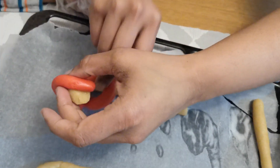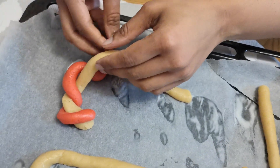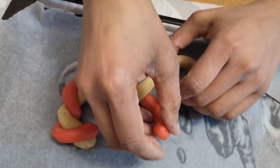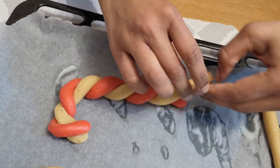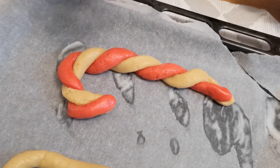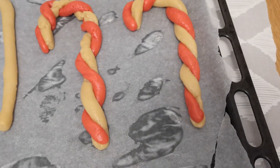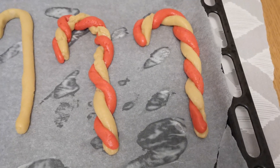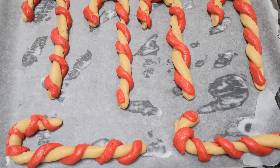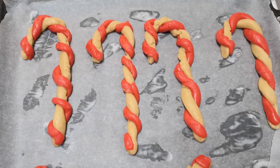Now it's time to prepare the candy cane. Wrap the red dough over the white dough as shown here — do it carefully so it doesn't break. You don't have to make long candy canes; you can make short ones too. Repeat the same process for all the other candy canes. Meanwhile, preheat the oven for 5 minutes. Bake the candy cane cookies until they are light golden brown in color. Baking time varies with different ovens, so check in between until they become light brown.